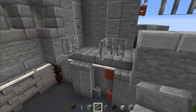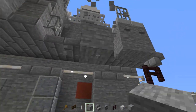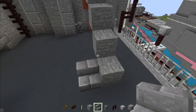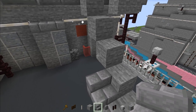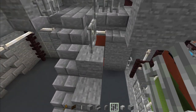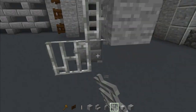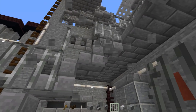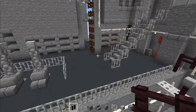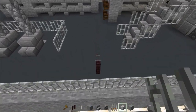Then move up to this part. Add blocks temporarily and make a staircase going down. Add the stone brick stairs, then add an iron bar railing to the side, and do the same on the other side. Then move up over here, line up with this wall, add another brick fence with a skeleton skull.